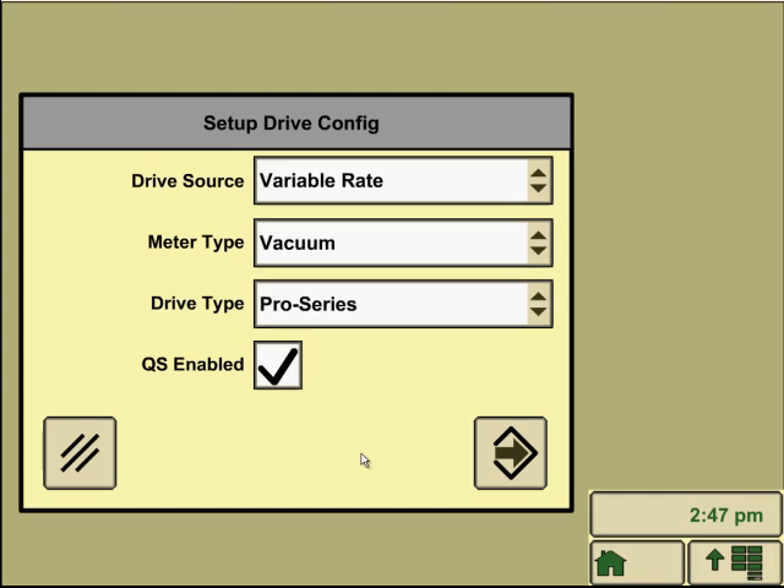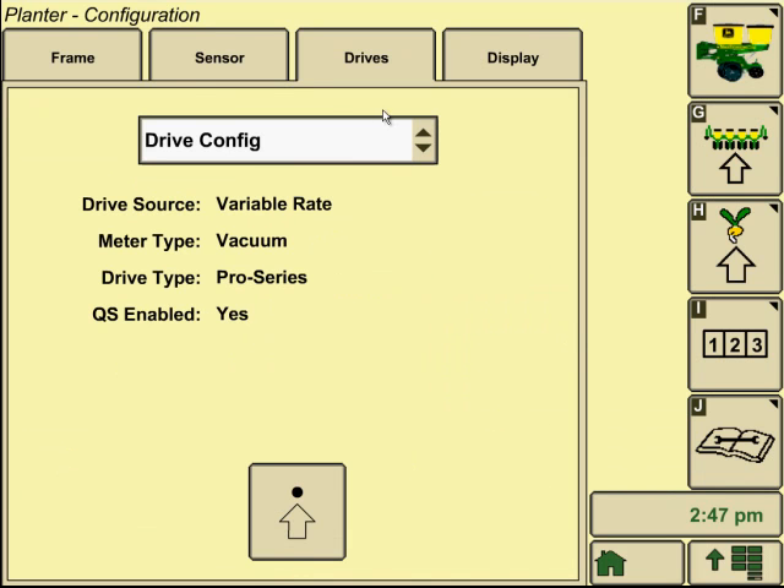Quick start allows us to prime our variable rate motors without actually moving the planter. On your home screen, there'll be a quick start button — if you hit it, it'll turn your variable rate drives without requiring ground speed to be detected for the planter to actually turn. From here, hit the accept button in the lower right part of the screen.